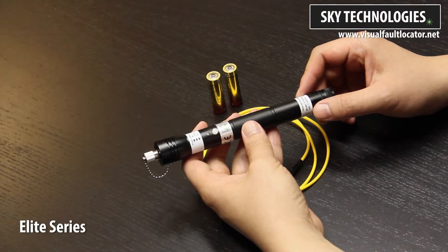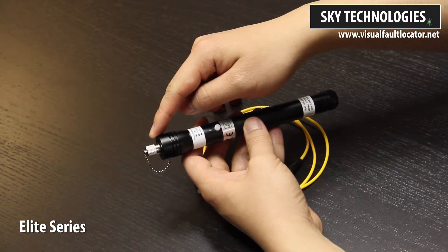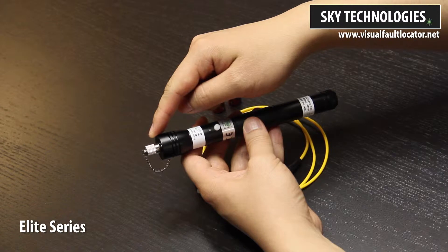Thank you for joining us at Sky Technologies. This is the Elite Series VisualFault locator. At the top of this device is the aperture, where a powerful red laser beam is injected into an optical fiber cable.